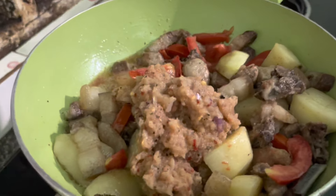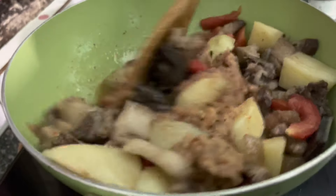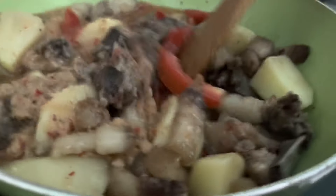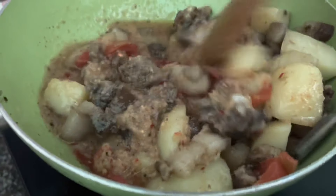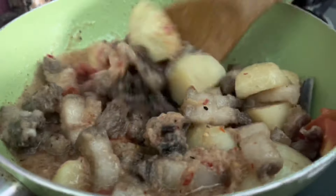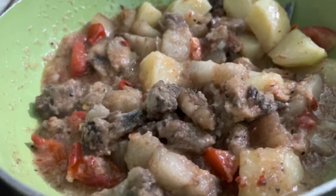I am going to eat some of them. I will add the flavor of the ginger garlic paste, and then add a little bit more ginger garlic paste.